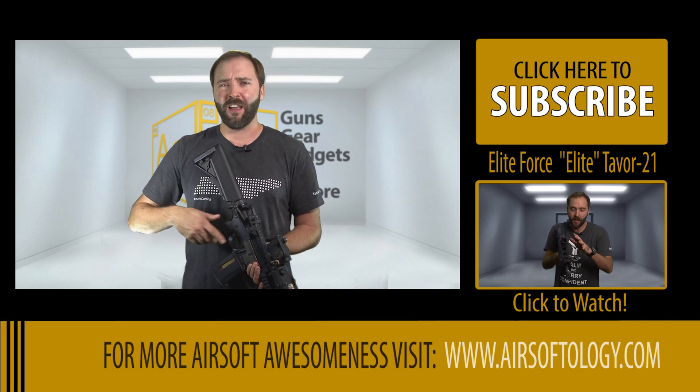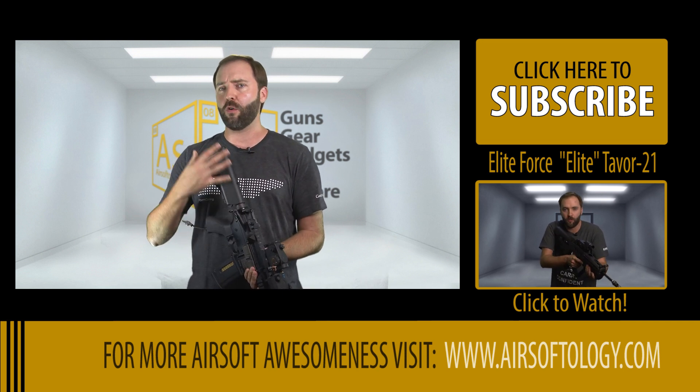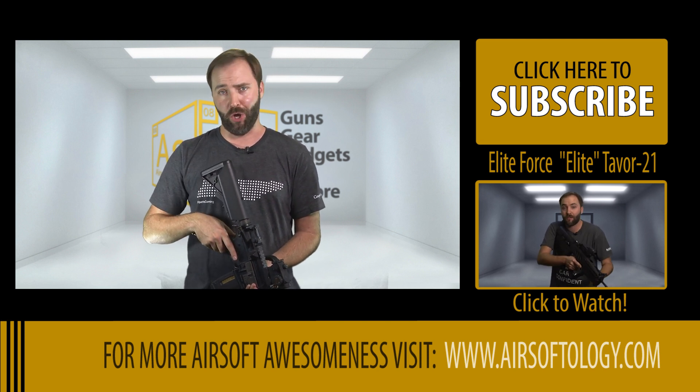That's it for this episode of the Gear Guide. I'll be back in the next one where I review a very unique HPA gun that doesn't require a remote air line — instead you put a bike pump in the back, pump it up, and get 50 shots per go.